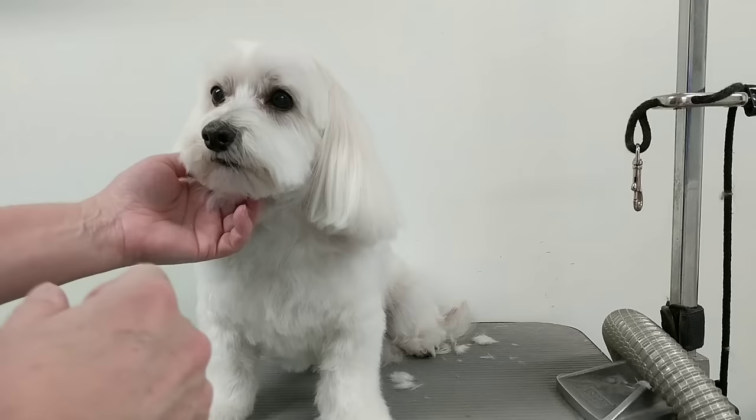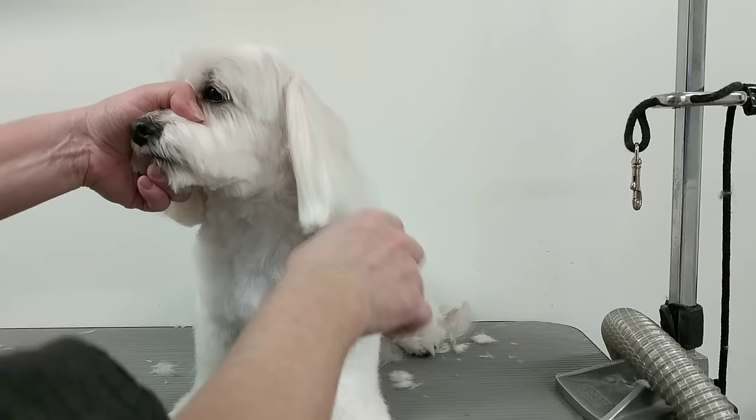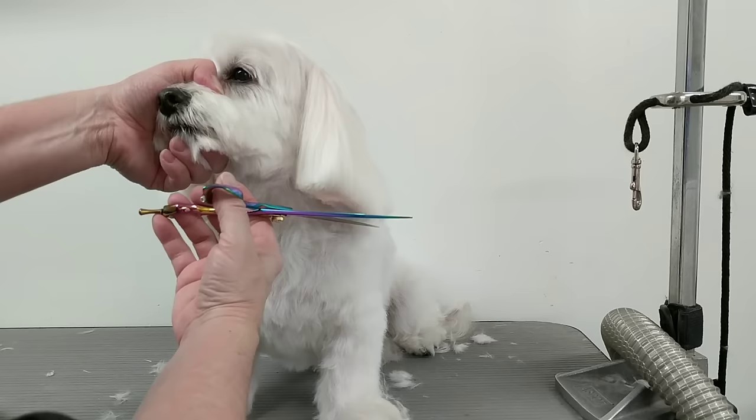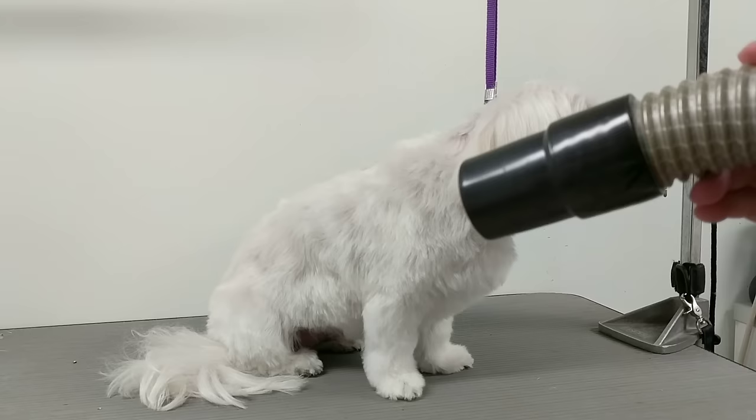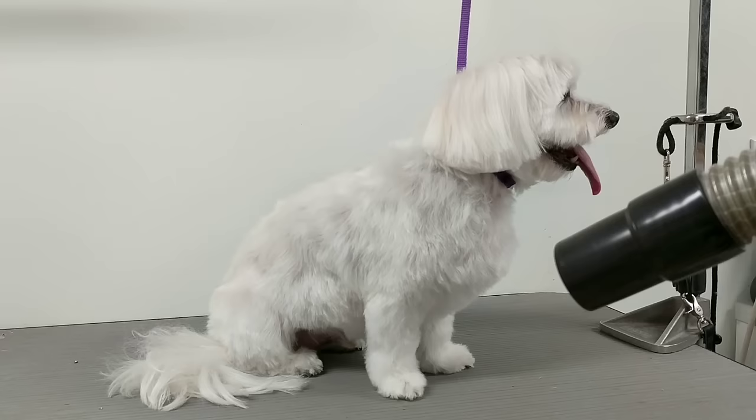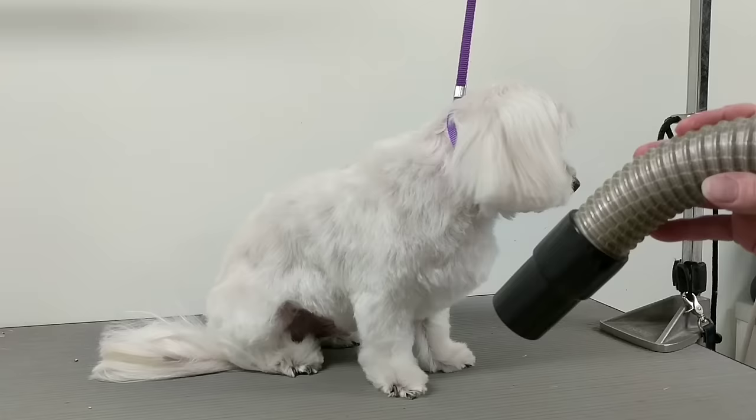Now that the face is all done, you want to start with the ears and trim them accordingly to how the owner wants. Do both sides. Once everything's pretty much done, take the dryer on low and blow the dog all over — you'll see all the stick-ups, and then just trim those up and the dog will be done.